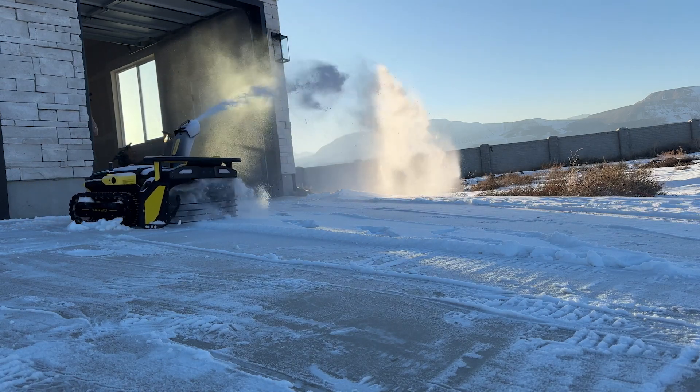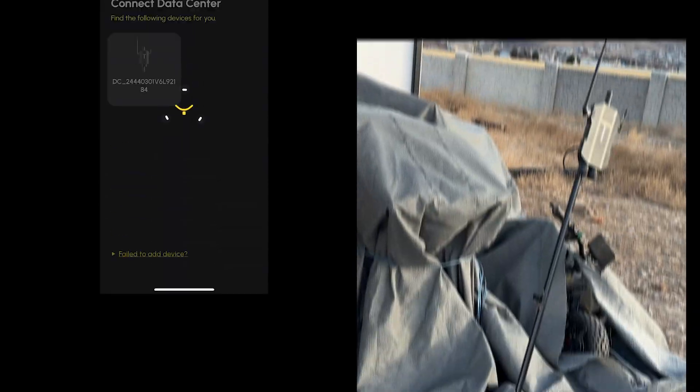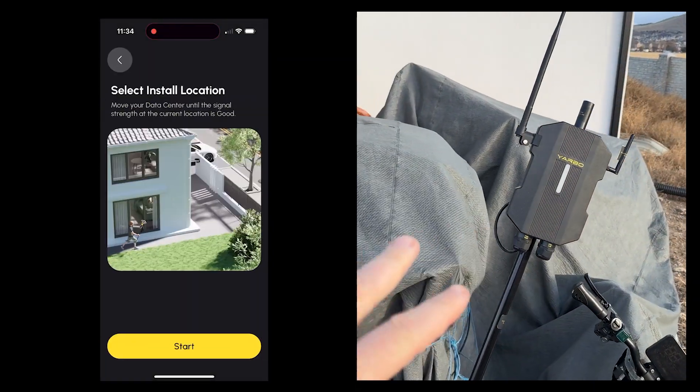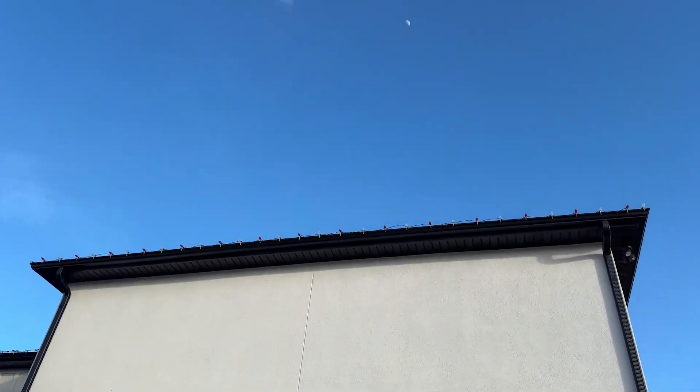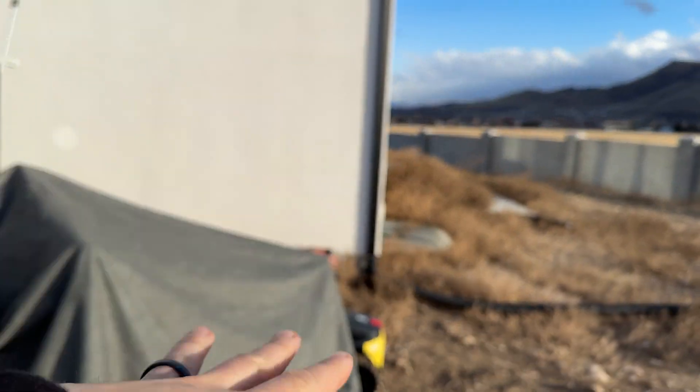Most people set this up to plow their driveway automatically. And in order to do that, you first need to set up the GPS station, which I did while following the directions in the app. The setup doesn't take that long and it's pretty straightforward. They tell you to put it away from the house in open sky, and they got cords coming out the bottom, which I have plugged into my router.